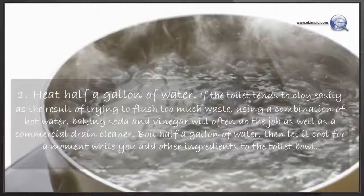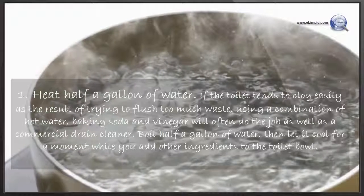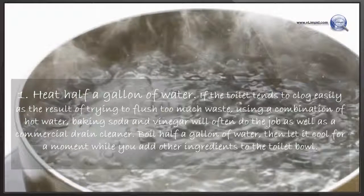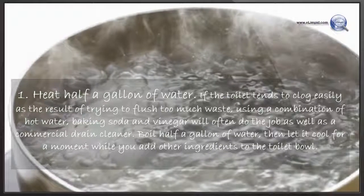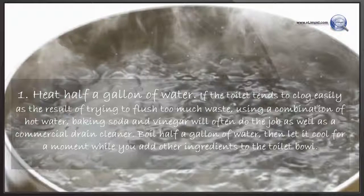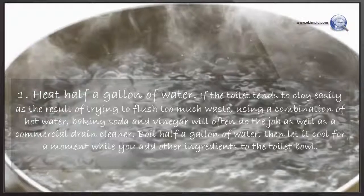Heat half a gallon of water. If the toilet tends to clog easily as the result of trying to flush too much waste, using a combination of hot water, baking soda, and vinegar will often do the job as well as a commercial drain cleaner. Boil half a gallon of water, then let it cool for a moment while you add the other ingredients to the toilet bowl.